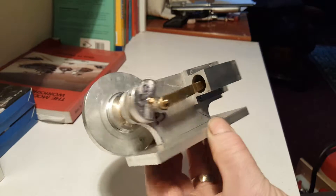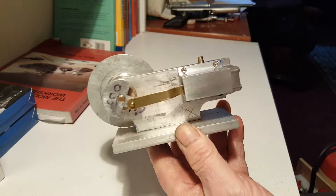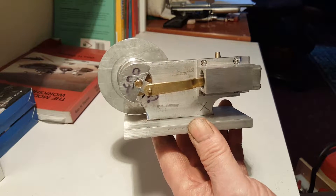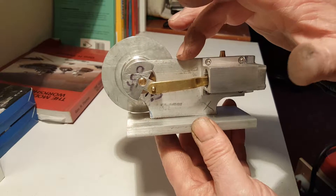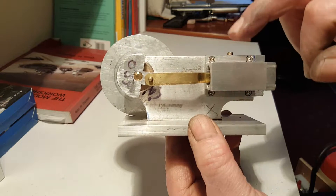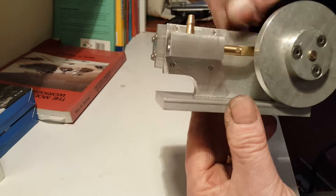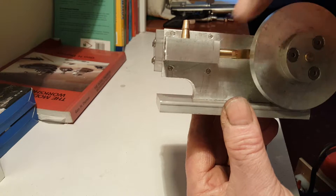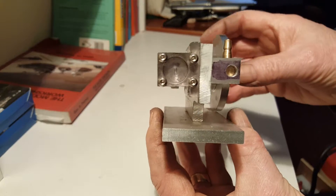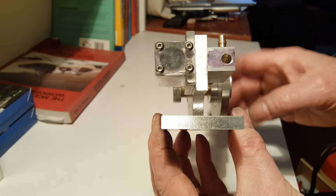This is my version of an engine made by Tubalcane, or Mr. Pete as he's often known. I don't have access to castings so mine is bolted together. The supporting web is bolted through the base plate, the piston cylinder is bolted to the web, the valve chest is bolted internally to the web, and the cylinder head has a cover made of acrylic material.